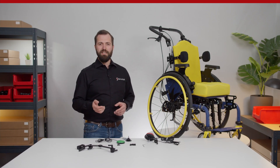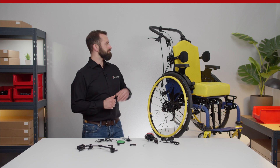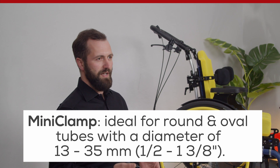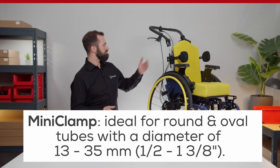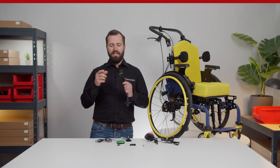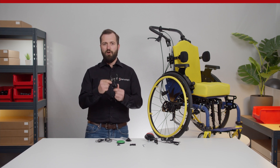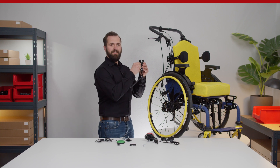To start with the installation of the mini clamp, you need to first identify a suitable spot on the wheelchair. Locate a round or oval tube with a diameter between 13 and 35 mm. A quick and tool-less fixation is possible due to the clamping lever. Open the jaw, position the clamp joint, and tighten the QuickShift lever.